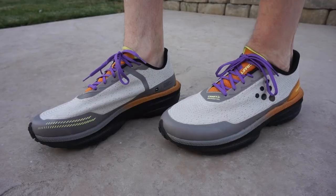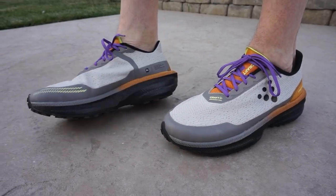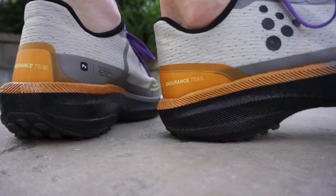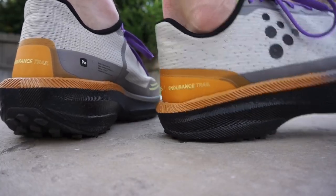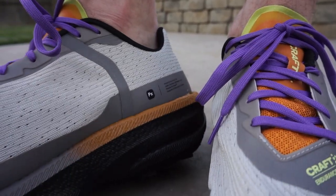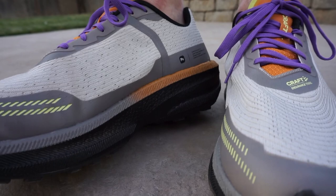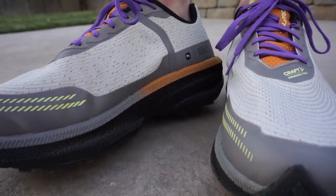The shoe overall is really lightweight, the stack height is perfect for a trail shoe, and the outsole does a really good job. It's been rated the top trail running shoe in 2023. I've only used it one time but I could see why — there was no break-in period at all. I literally put these on and felt like I'd had them for a while. It felt really, really good.